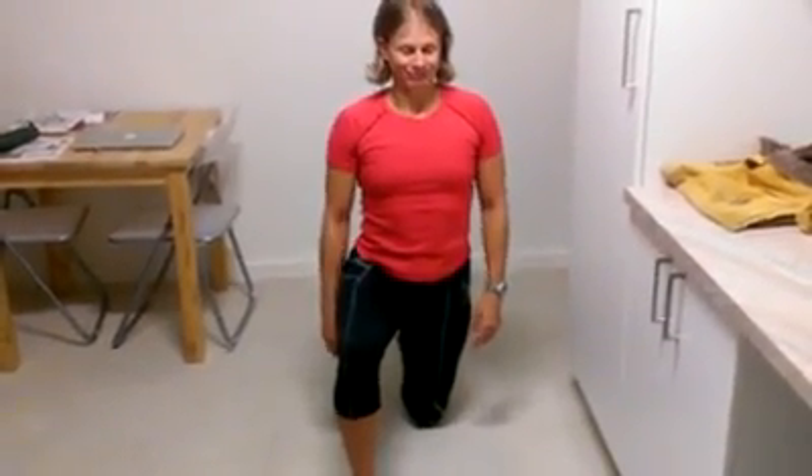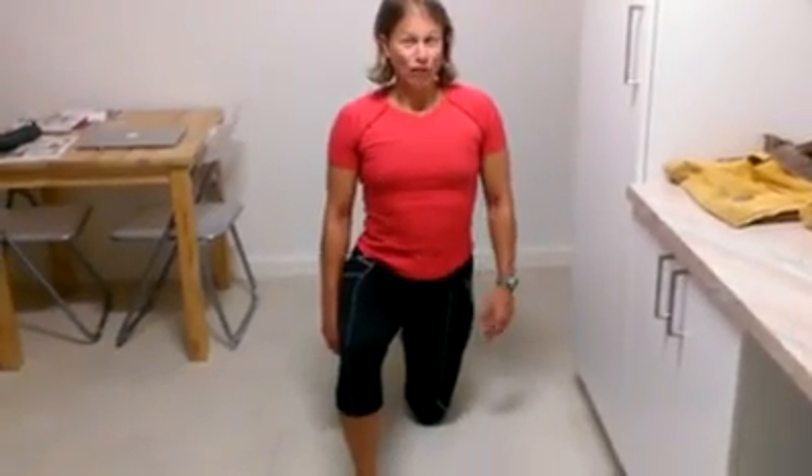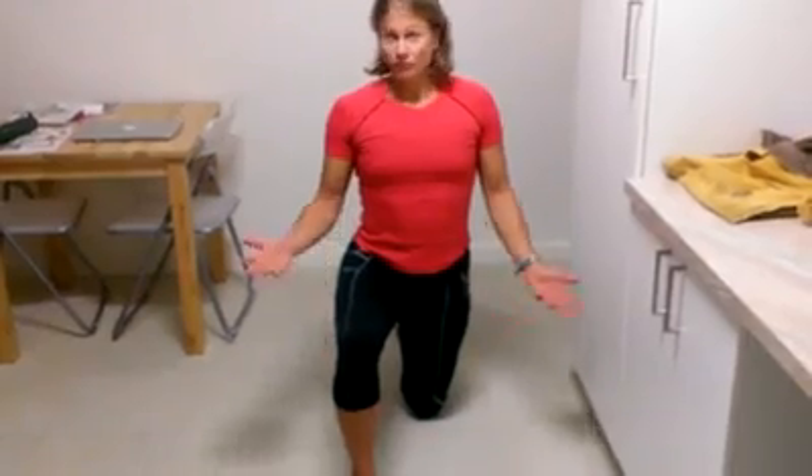Or are you relaxed? If you're relaxed, you can move on to the next stage. If you're not relaxed, you've got to do this for a week, two weeks, three weeks, four weeks — who knows — until you can completely relax in this position.